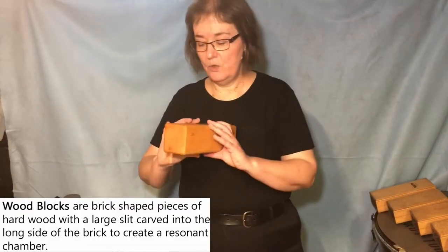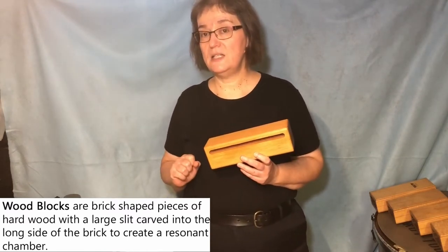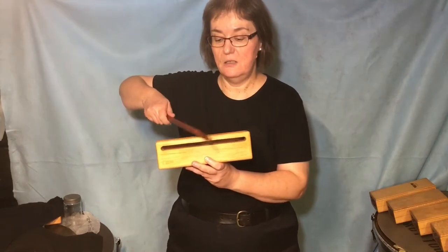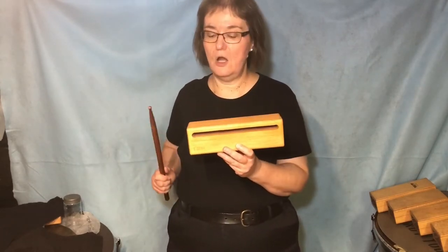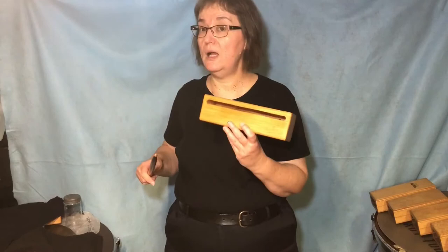The first instrument I want to cover is the wood block. As I said in another video, if you take care of your machines, they will take care of you. Wood blocks actually made out of wood don't really have any moving parts. But you've got to take care of them nonetheless, because if they crack, they don't sound good anymore. You might see in music 'wood block with stick,' like a snare drum stick. It's usually okay if you don't play it really hard, but you can't really bang on it, because if you crack the wood block, it doesn't sound good anymore.